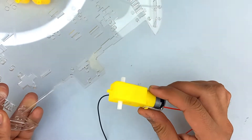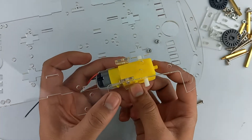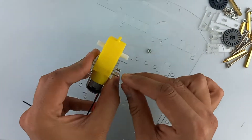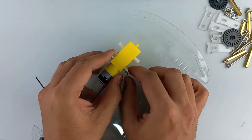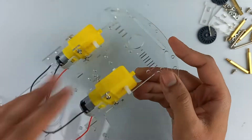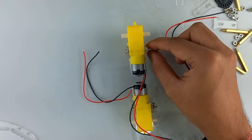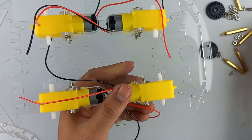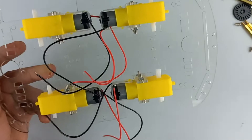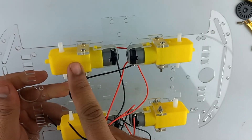Now let's assemble the car. First, solder the wires to all the motors. Mount the car motors to the car chassis using connectors and screws. Solder these wires in such a way that these two motors run in the same direction and these two motors run in the same direction.